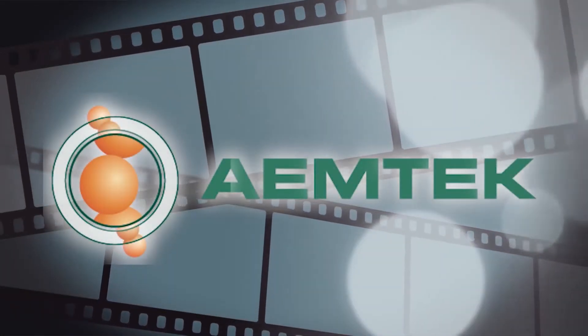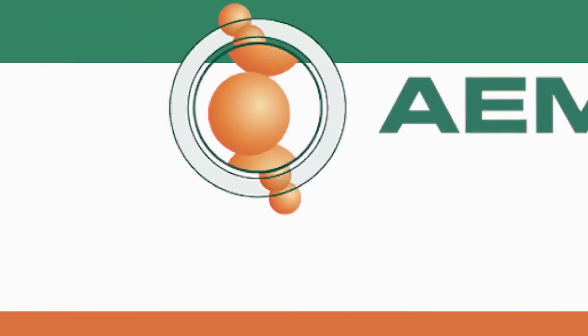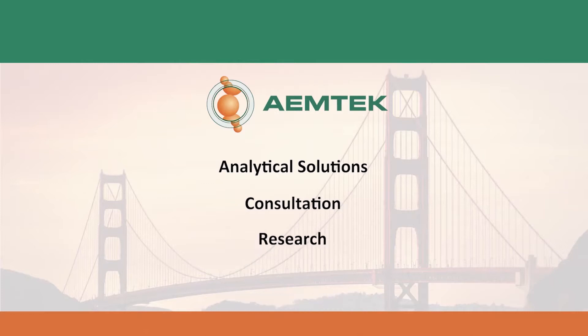Welcome to the EmTech training video series. EmTech Inc. is an accredited, independent laboratory engaged in food, water, and environmental testing. Located in the San Francisco Bay Area, we are a proud provider of analytical solutions, consultation, research, and training services to the food and beverage companies, environmental consultants, and industrial hygienists around the U.S.